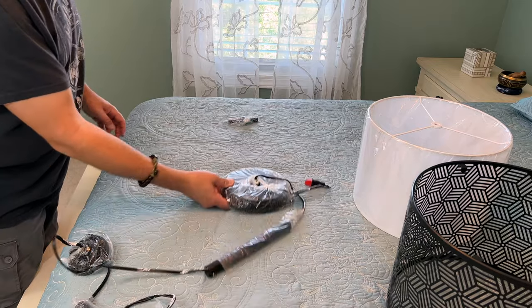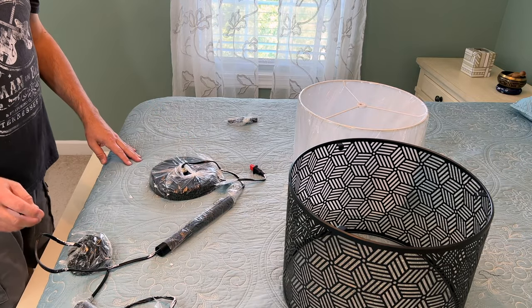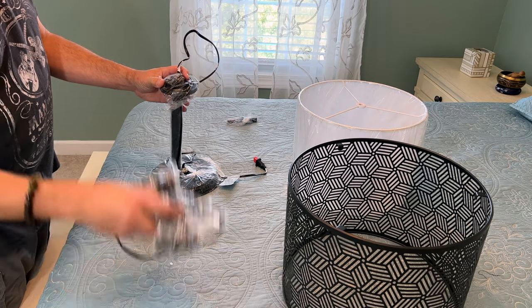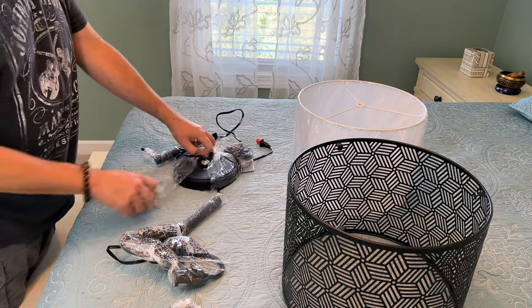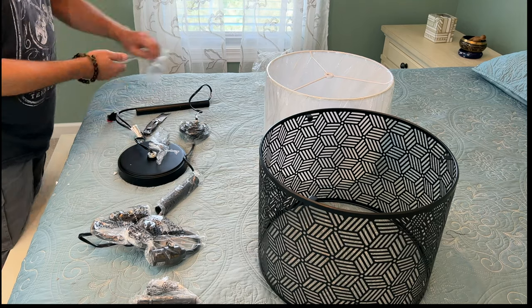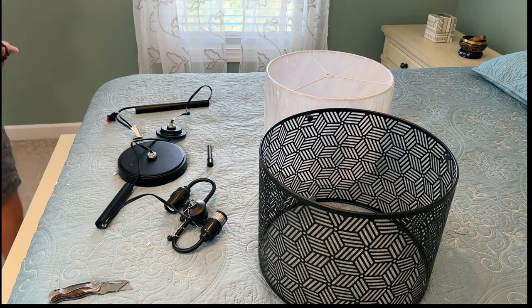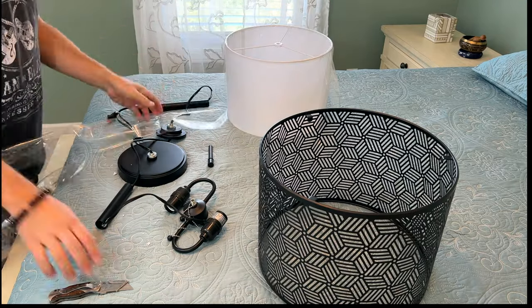We have the base unit, which isn't nearly as heavy as the 60-inch base unit. We have the plug-in, a little extension rod, the area where the lights are going to mount, the finial, and the lampshade. This should go really quickly. I want to take this opportunity to thank InLight for providing the product we're reviewing today — I was also compensated for this review and the product was provided for free. Anytime I do a product review, I point out the good and the bad, and I remain impartial.